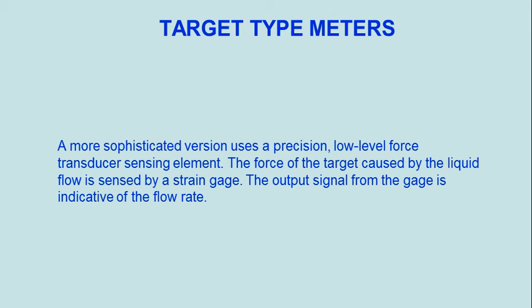A more sophisticated version uses a precision, low-level force transducer sensing element. The force on the target caused by the liquid flow is sensed by a strain gauge. The output signal from the gauge is indicative of the flow rate.